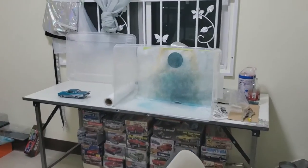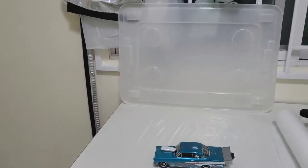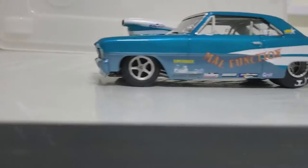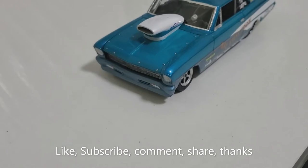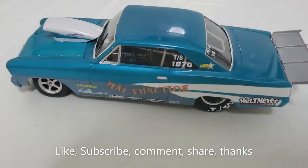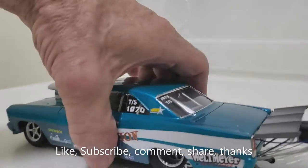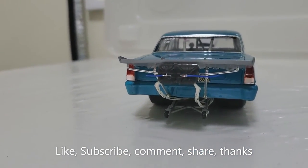Just realized I haven't done a model video update for a while. Considering this Nova was finished — I think the last update it was just getting mocked up — it has been a while. Just finished it today. I think it came out pretty good. The color doesn't look the same on video; it looks more blue, but the top is like a bluish green with pearl, and the bottom is a different blue with white stripes. Put the parachute lines and release cables on it.